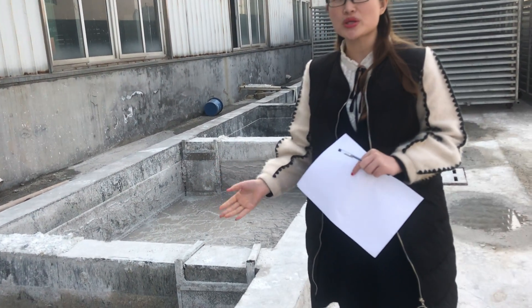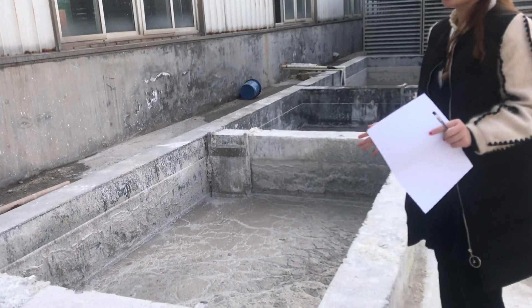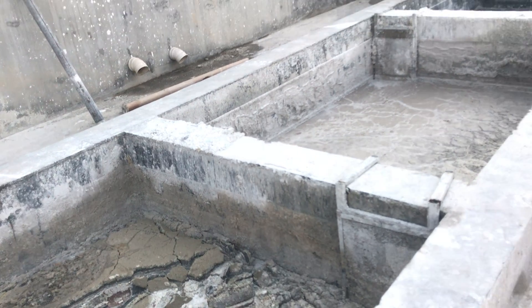Does this waste have some hazardous chemicals? Actually, for one month, we can have 5 cubic meters of waste.